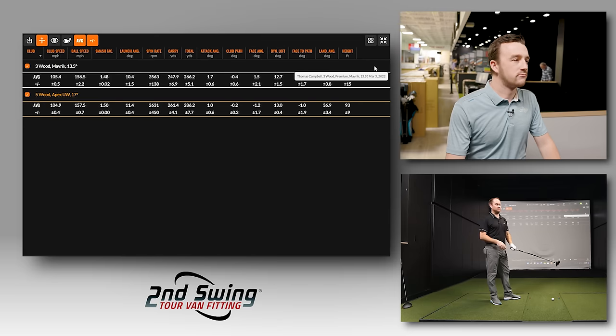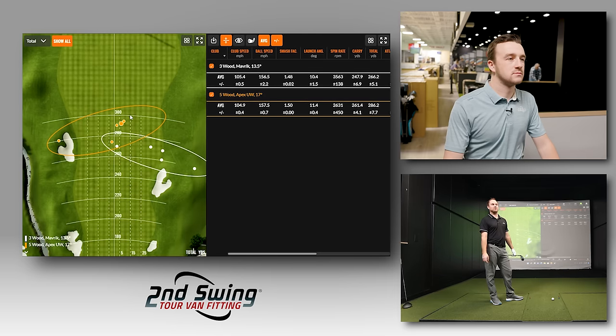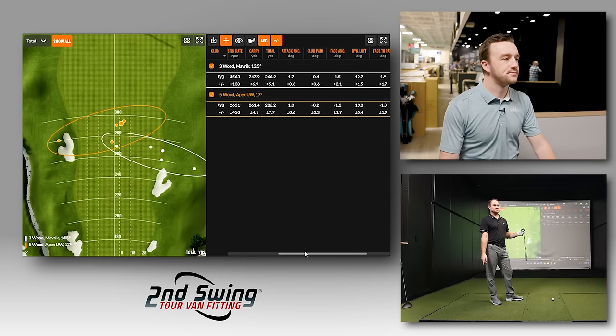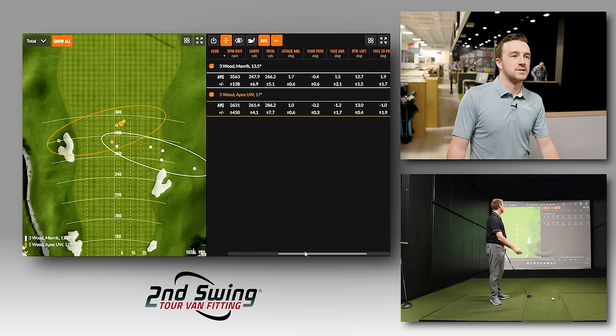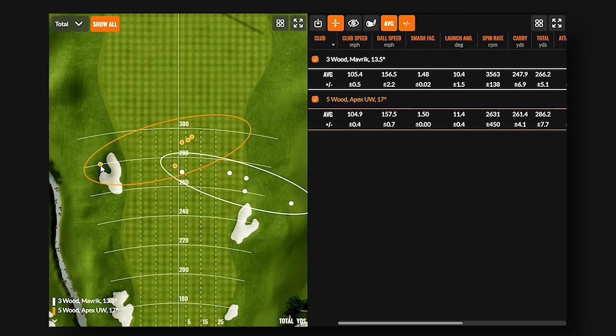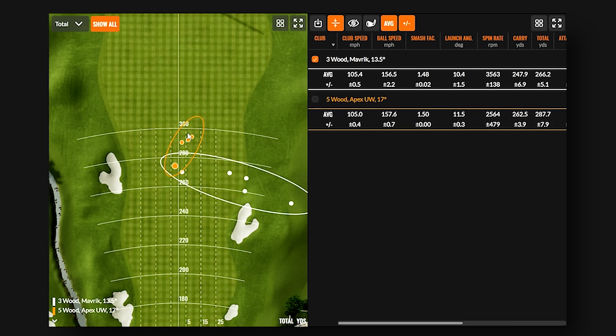One interesting factor is attack angle. With the shorter UW at one inch less in length, Thomas's attack angle dropped from 1.7 degrees up to 1.0 degree up. Looking at the dispersion map, removing one outlier where Thomas was overcompensating for the slice he'd been fighting, the remaining shots with the UW are very small and tight compared to the Maverick.